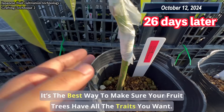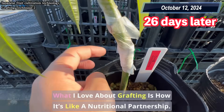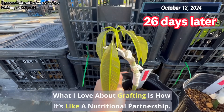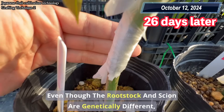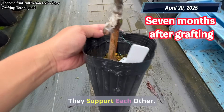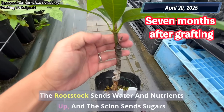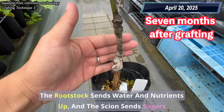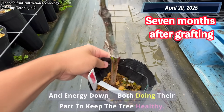It's the best way to make sure your fruit trees have all the traits you want. What I love about grafting is how it's like a nutritional partnership. Even though the rootstock and scion are genetically different, they support each other. The rootstock sends water and nutrients up, and the scion sends sugars and energy down, both doing their part to keep the tree healthy.